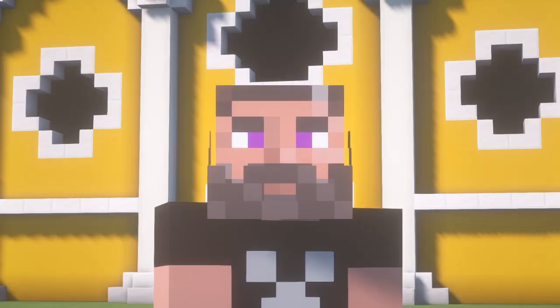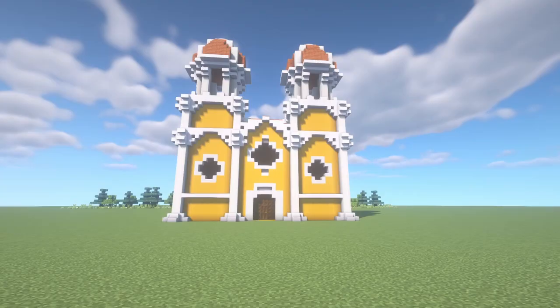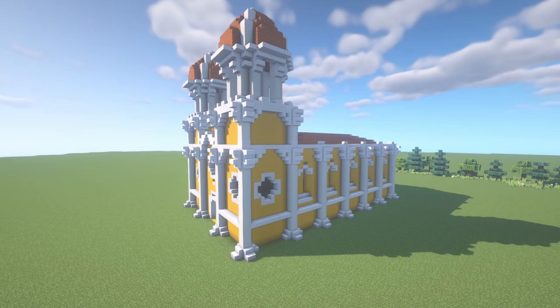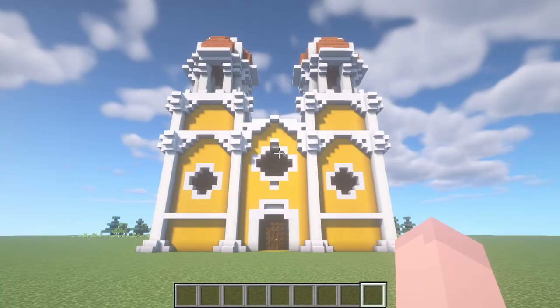Hello and welcome back! My name is Scorpios, and this week I am back with another build tutorial. I have been thinking about building a cathedral in a Spanish style for a very long time, and I am very excited to present to you this design, as well as my process for building it. With that said, let's get started.